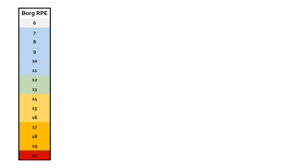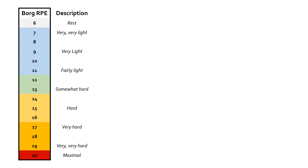Against those numbers, some have descriptions attached. Number six — if you were doing a workout at six, you're not really doing a workout. Seven is very, very light. Nine is very light. Eleven is fairly light. Thirteen is somewhat hard. Fifteen is hard. Seventeen is very hard. Nineteen is very, very hard. And twenty is absolutely maximal — as hard as you can possibly go.